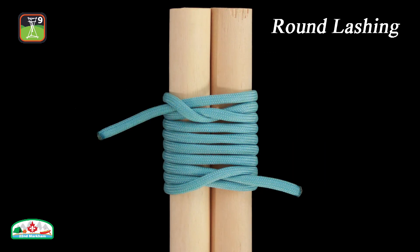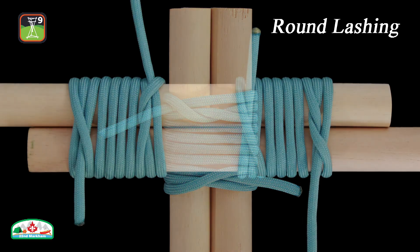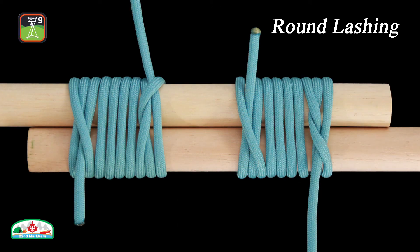It is common to use a clove hitch. We will practice tying two round lashings in line to increase the stability of the extended spar by removing the pivot point.